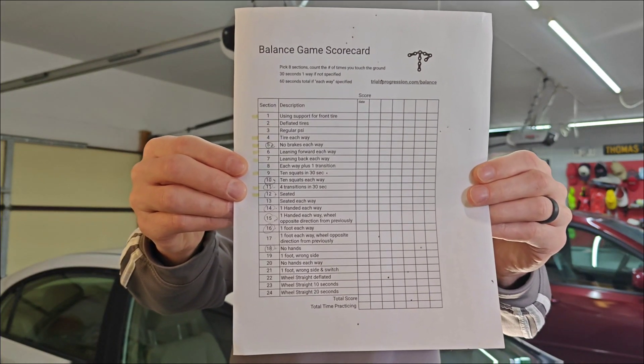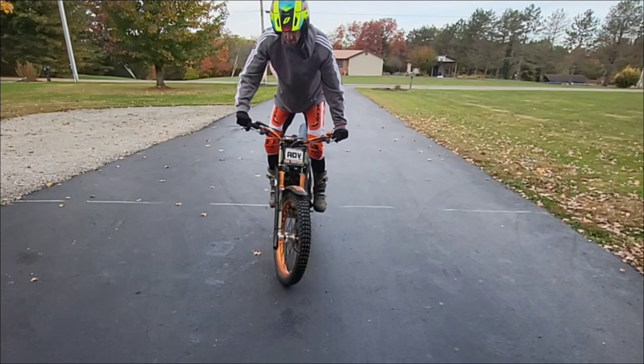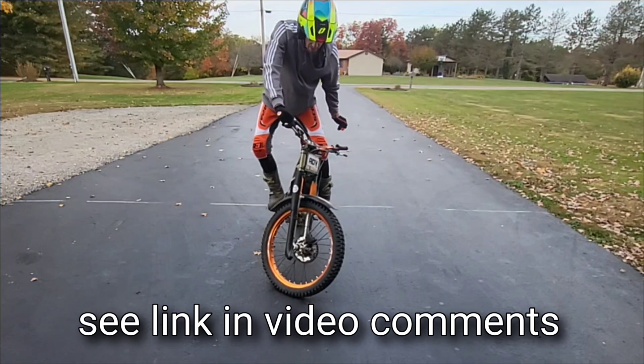Recently a lot of people have been downloading the balance game scorecard — a way to work on your static balance, especially as the weather is colder. I'm out here in the garage with the heater going, and if you don't want to miss out on this scorecard, you can find it at the link below.